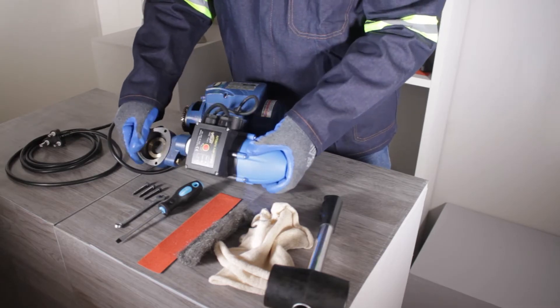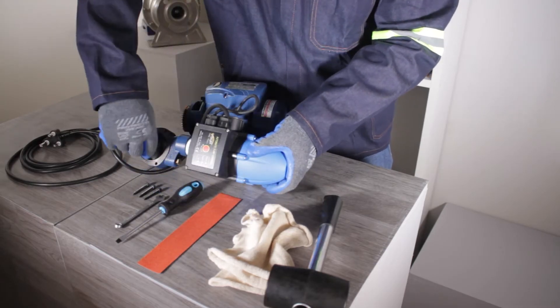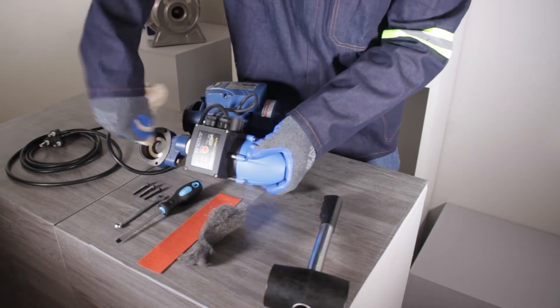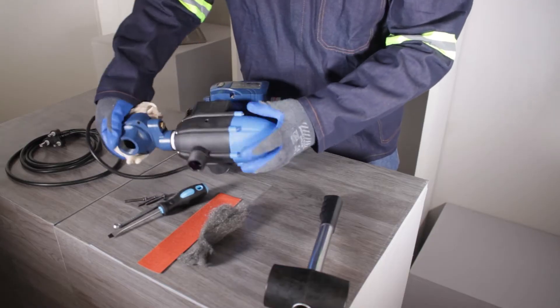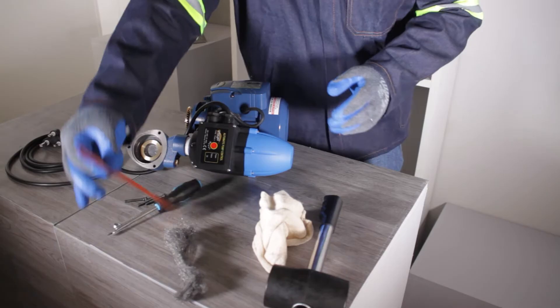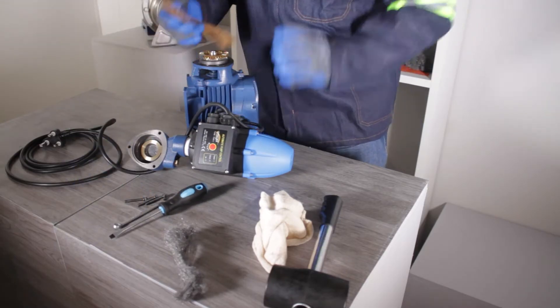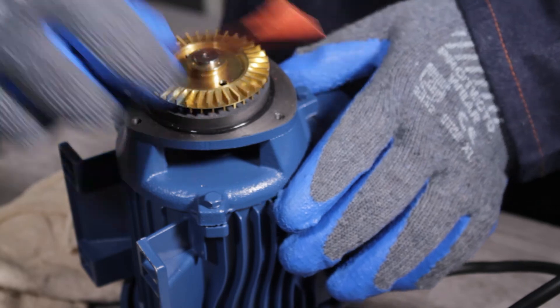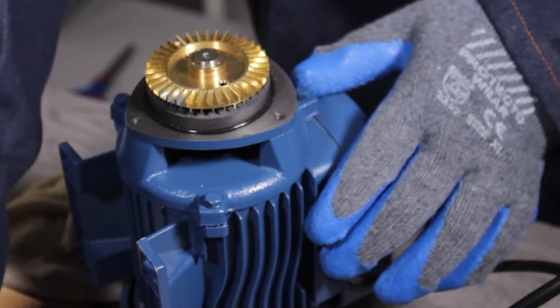Using steel wool or sandpaper, clean the inside of the front cover and remove all excess material and dust with a clean cloth. Repeat this cleaning process behind the impeller and ensure that all excess material and dust is removed.